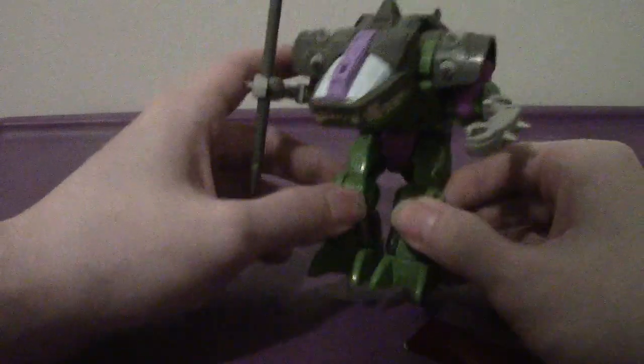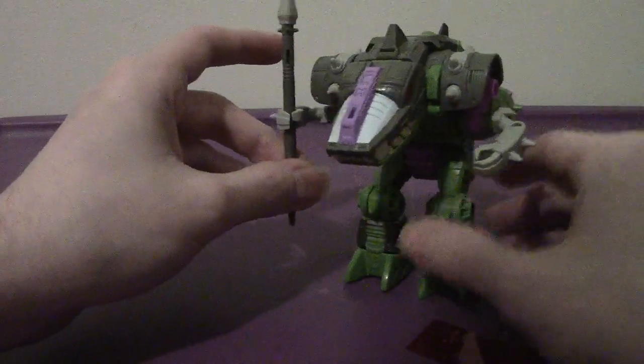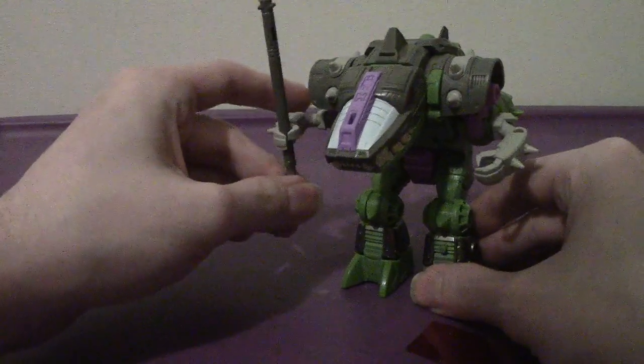Well, he technically didn't appear at all. It was only the evil Decius, that corrupt Quintesson, that just had the one face.